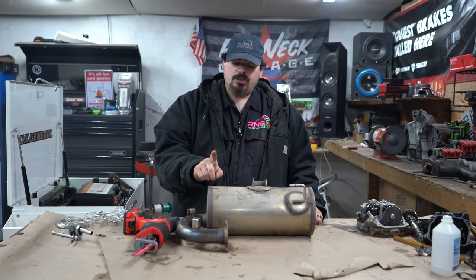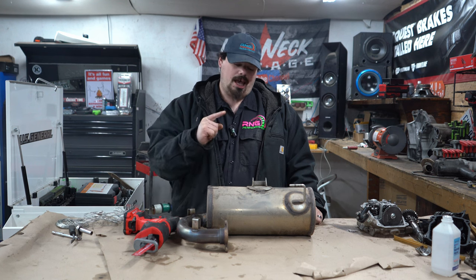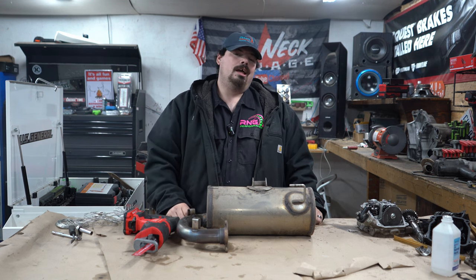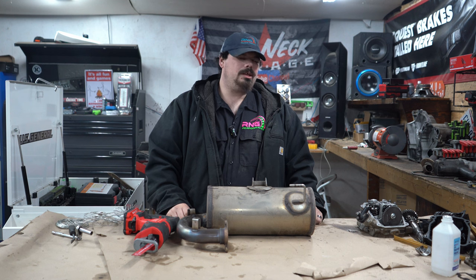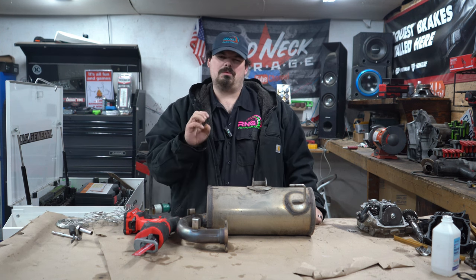Welcome back to the channel guys. Today we're going to cut open this CFMoto U-Force 1000 XL stock muffler and we're going to see what we can do to make it sound a little bit better, maybe rumble a little bit.